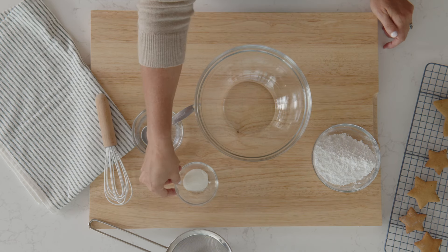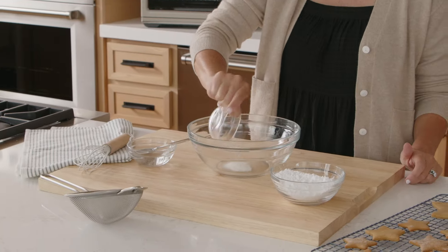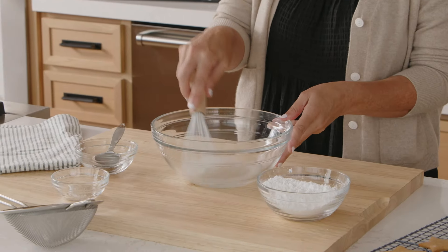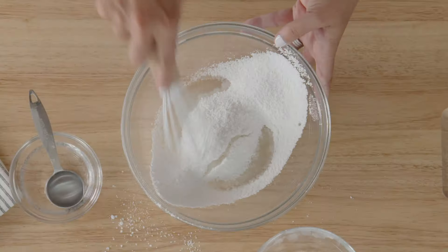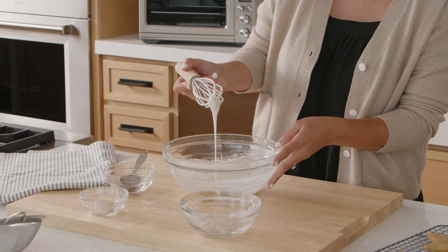We're gonna make a really easy royal icing for decorating our cookies. This is super simple — just three ingredients: powdered sugar, meringue powder, and water. I'm gonna start by adding the meringue powder into a bowl, add a couple tablespoons of warm water, and just whisk this until it gets a little bit foamy. Now that we have that foam, I'm gonna sift in the powdered sugar and use my whisk to pull it together. This is exactly the consistency you're looking for. Okay, we're ready for the fun part — let's start decorating those cookies.